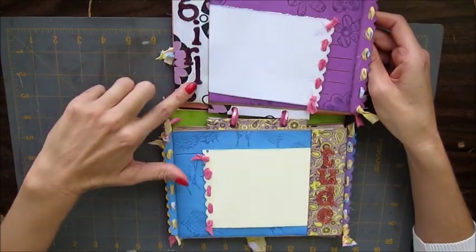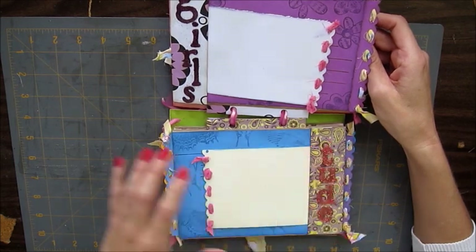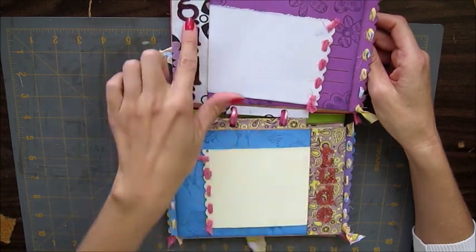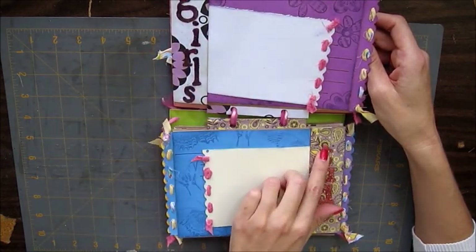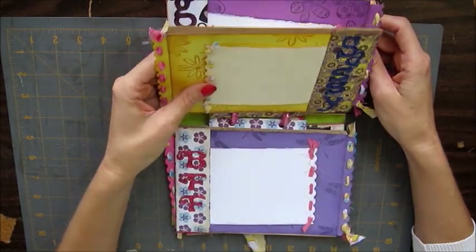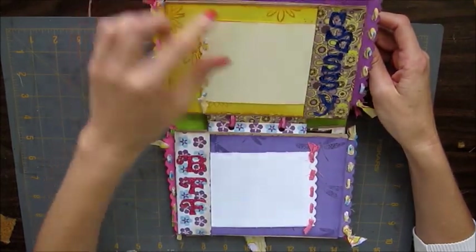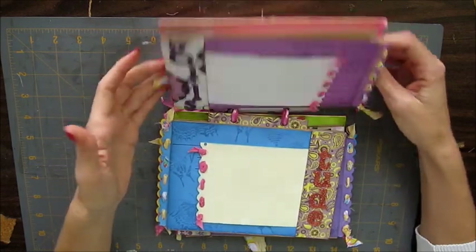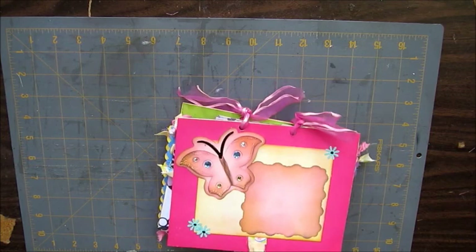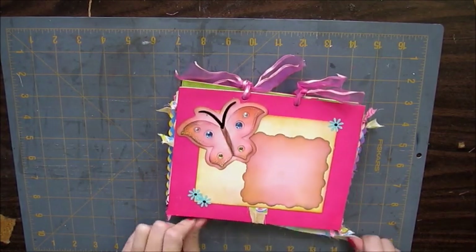Because when you decorate this flap, there's nothing here that it's going to stick to. In some of my other albums, if this was over here, these two things would stick when it was closed because of the glossy accents. And there's not even any photos that it's going to butt up against — the photos are in the middle. So I kind of like that. It's just really simple, didn't take long to make. Sometimes simple is nice. Keep it simple.